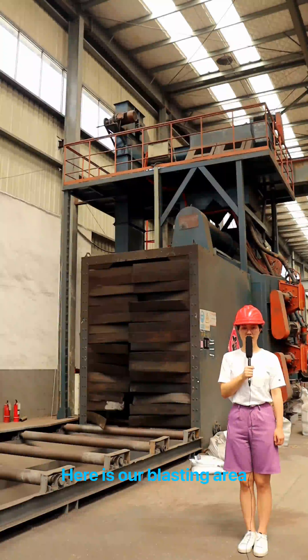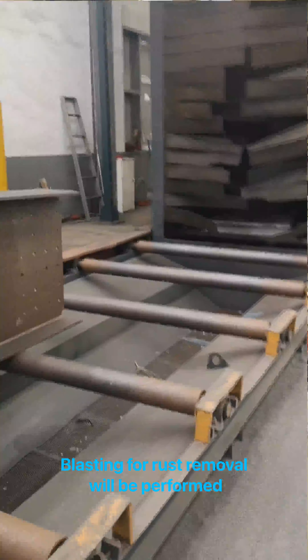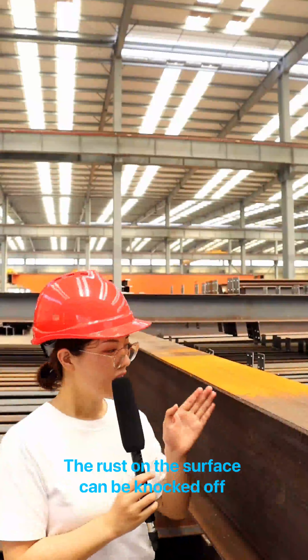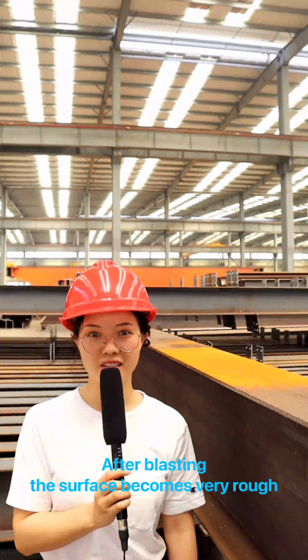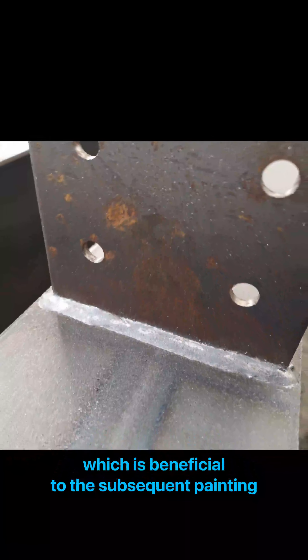Here is our blasting area. After the H-beam is welded with all connecting plates, blasting for rust removal will be performed. The grids will hit on the surface of steel beams and columns at high speed through this machine. The rust on the surface can be knocked off. After blasting, the surface becomes very rough, thus increasing adhesion, which is beneficial to the subsequent painting.